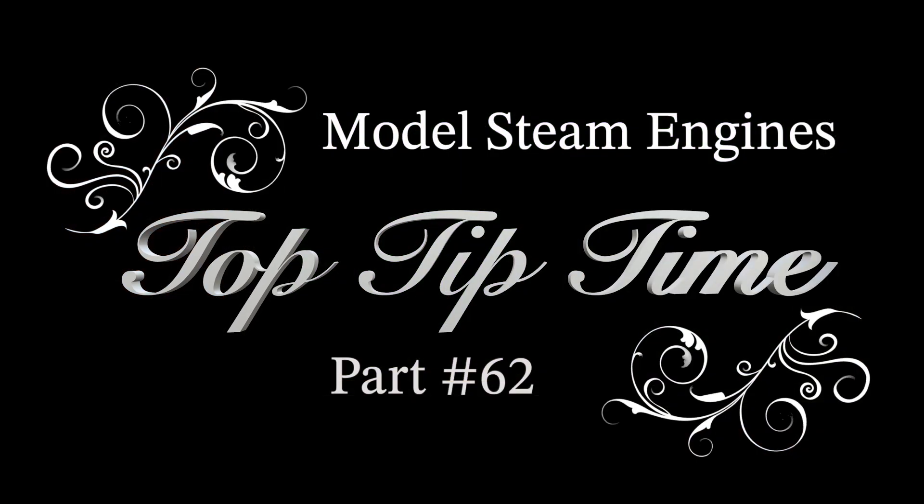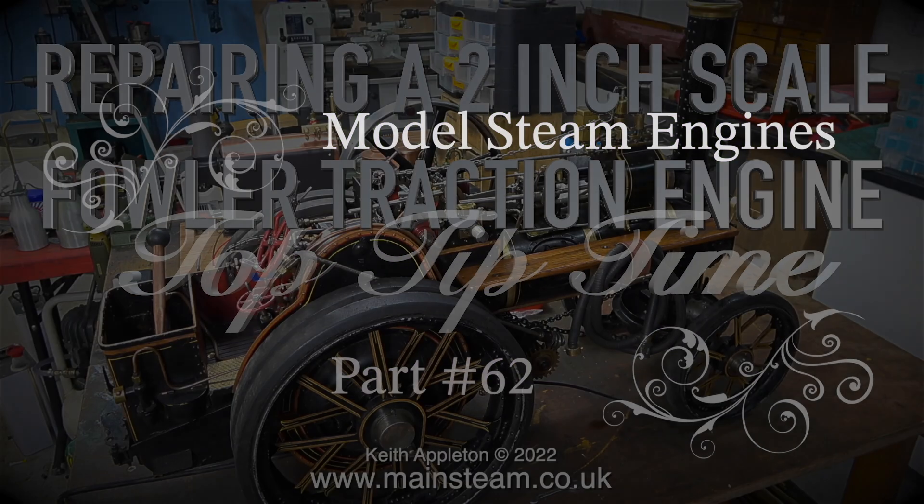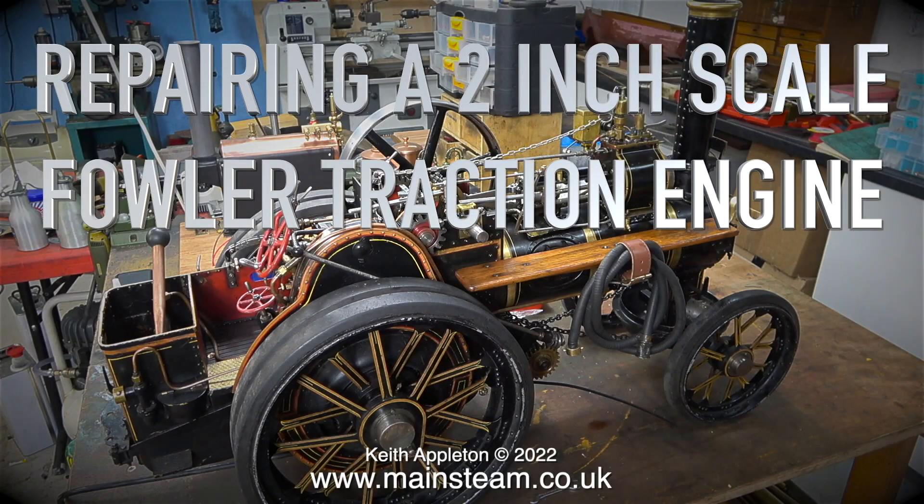Model steam engines top tip time, part 62. All clips in this episode are taken from a video series made in 2022 called 'Repairing a Two Inch Scale Fowler Traction Engine.' The series runs for a total of 12 episodes and in my opinion is well worth a watch — but of course I would say that.